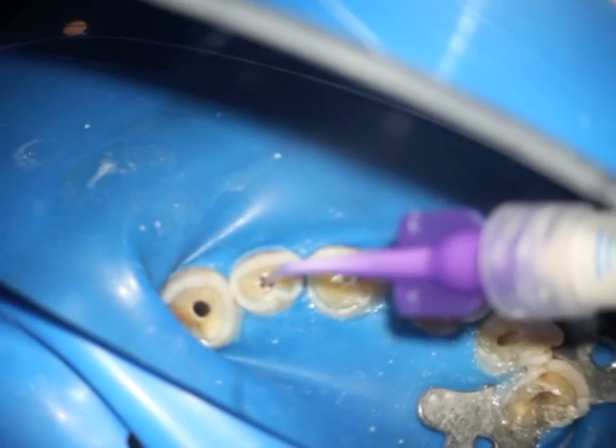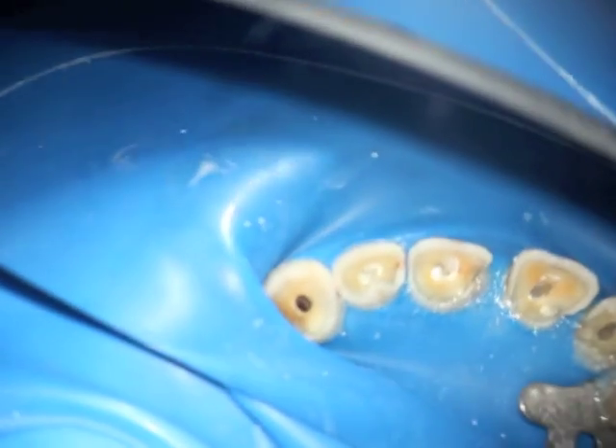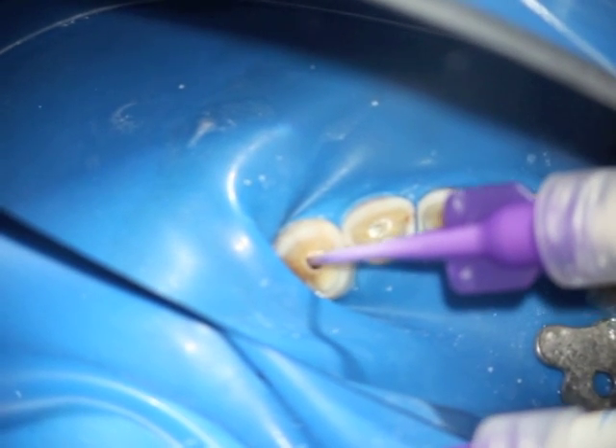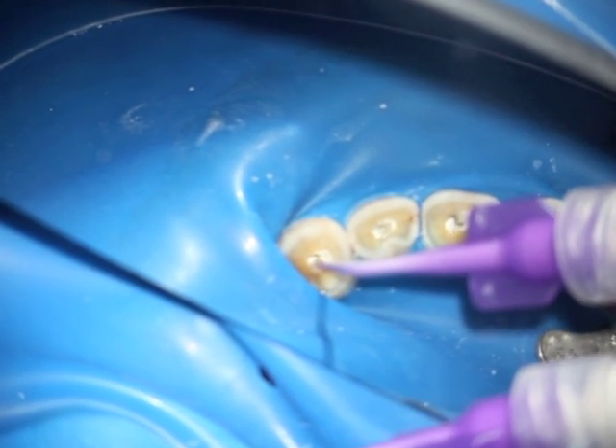It's important not to create an overfill. This comes with some experience working on extracted teeth and getting a feel for the flow of the bioceramic sealer, and learning how much of the material to place in the canals.